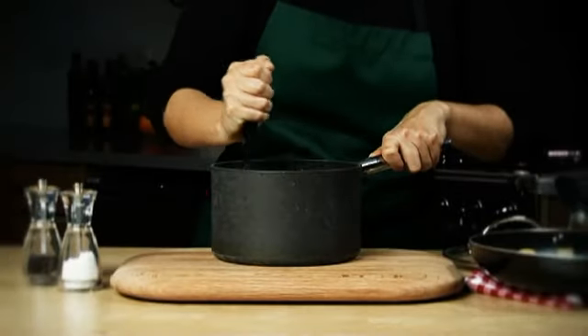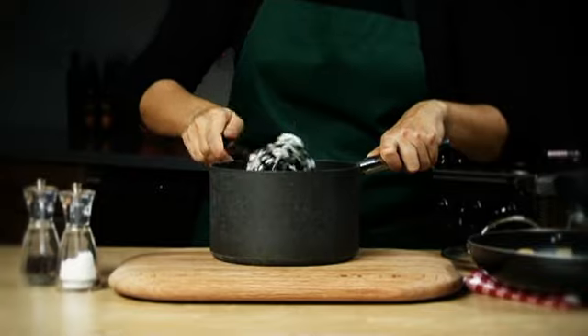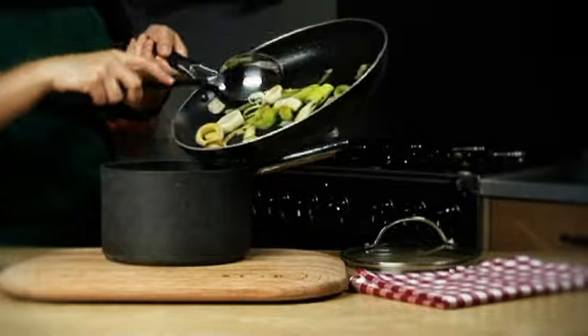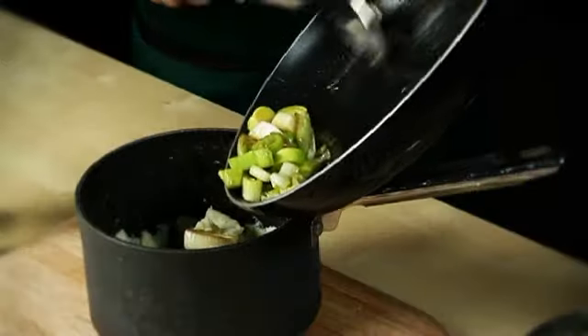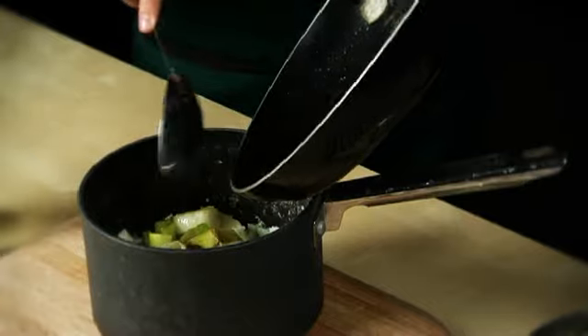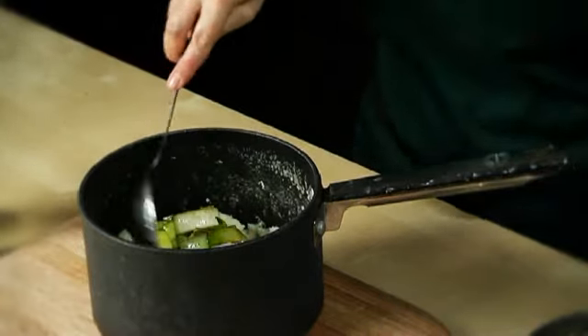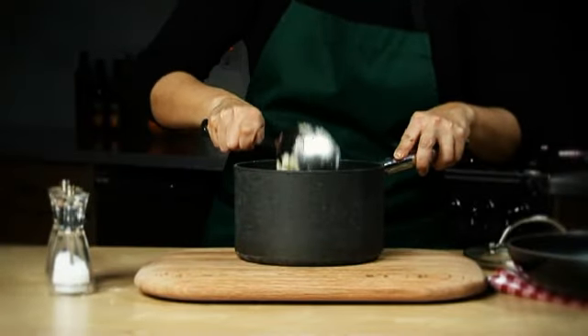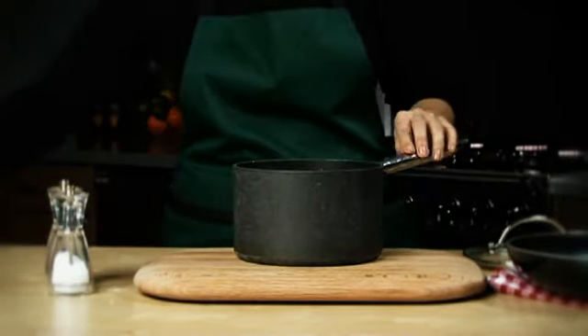Drain the potatoes well and return them to the pan, then mash until smooth. Stir in the buttery leeks and some seasoning. Set aside, covered, to keep hot while you prepare the gammon.